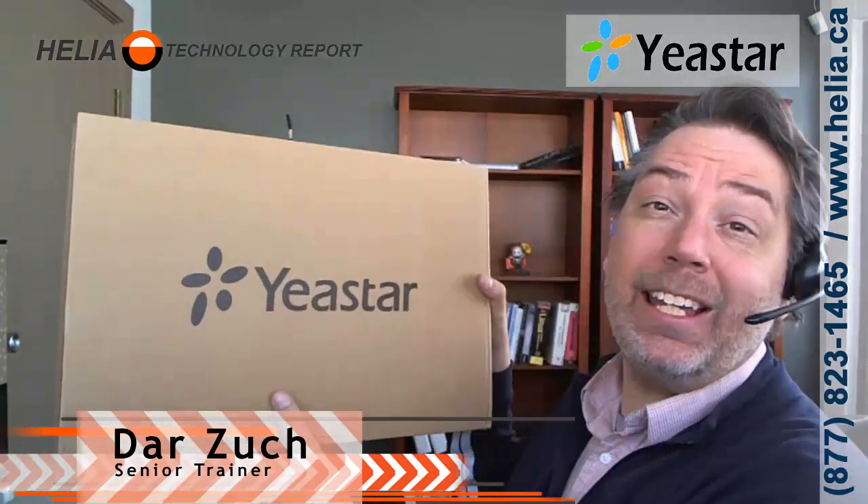Today we're going to have a look at a Yeastar TA1610. This is an FXO gateway with 16 ports. It plugs into your TELUS, your Shaw, your Bell phone lines, and it allows analog phone lines to work with your VoIP phone system. One of the great things about this is it's fully integrated with the S-Series phone systems from Yeastar.